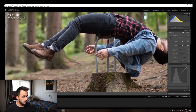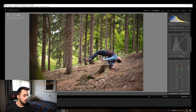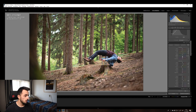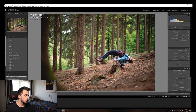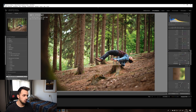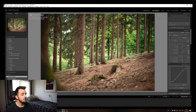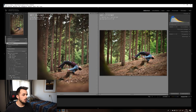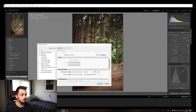I first started out by importing the images, did my quick selections, and chose a few favorite ones. This is one of them. I did a quick few edits with the tone curve and the colors — I didn't overdo it, I kept it natural, just made the colors a bit more vibrant. Then I just pasted the settings over to the other photos.